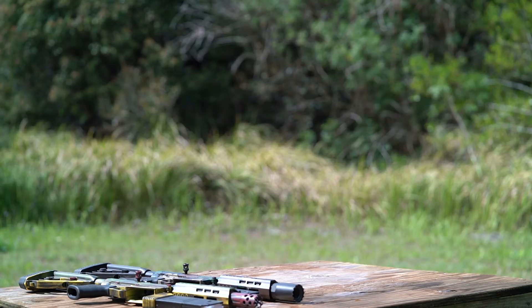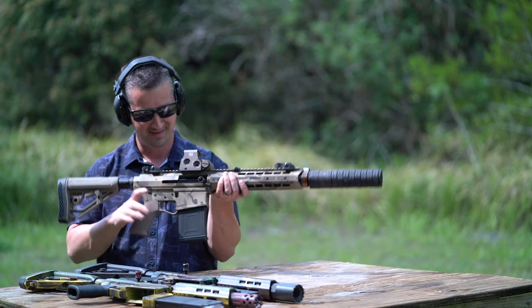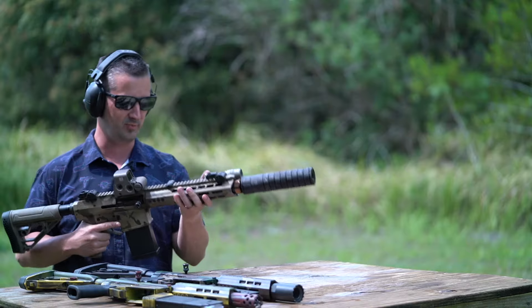Can you picture your house alarm going off in the middle of the night, someone breaking in, and you confront them with this? With double-hot buckshot and a suppressor?